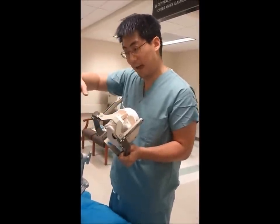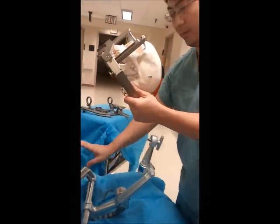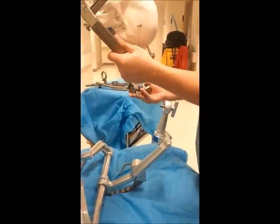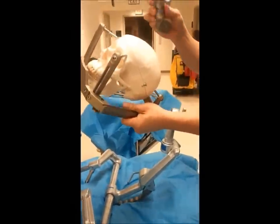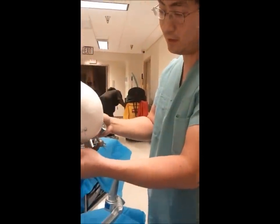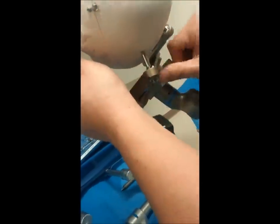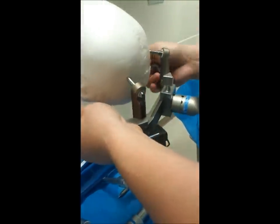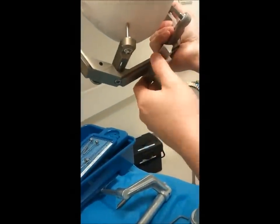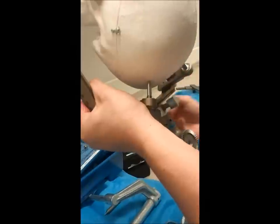We'll take the head of the bed off, bring the back up, and now we'll take this Leksell frame of the patient and with the Mayfield regular adapter with the swivel on it, we will have the patient's head suspended in the air. Then slide this Leksell swivel adapter for the Mayfield onto the back. That can be variable — there's no specific coordinate that it needs to be at.